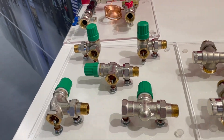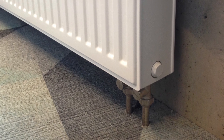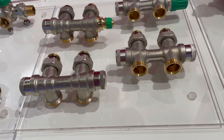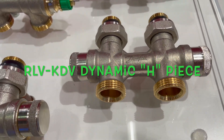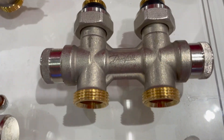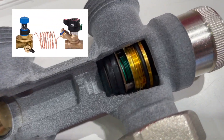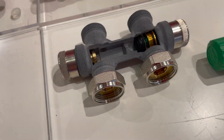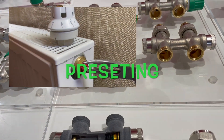Sometimes on projects we have radiators with side connection and radiators with bottom connection. For bottom-connection radiators, it is good to use dynamic HPs, called RLV-KDV. It looks like this and has a small delta-P controller inside, which keeps 10 kPa for each radiator.